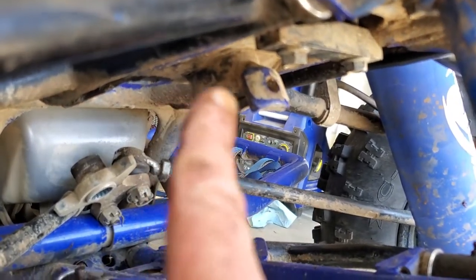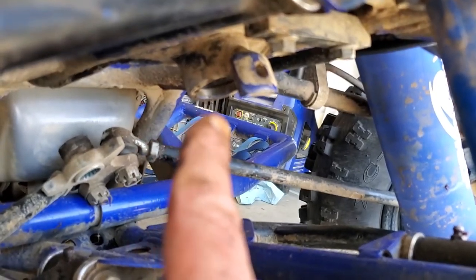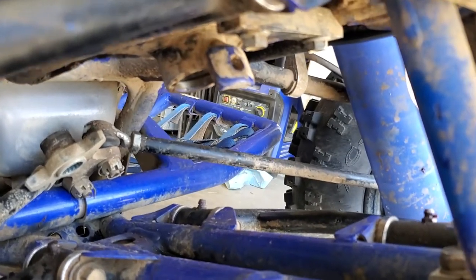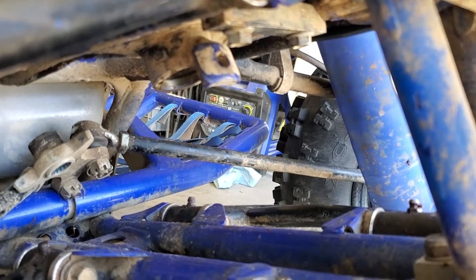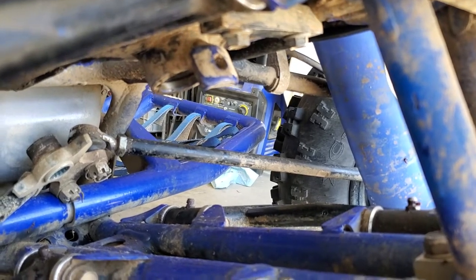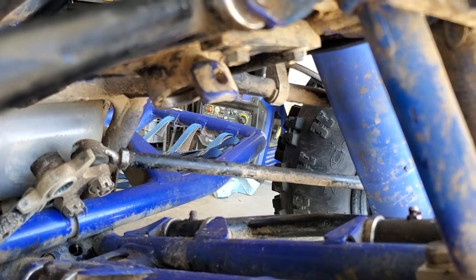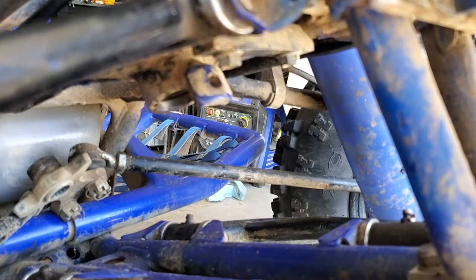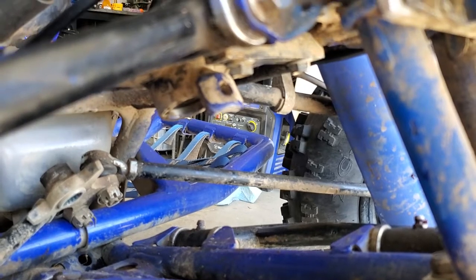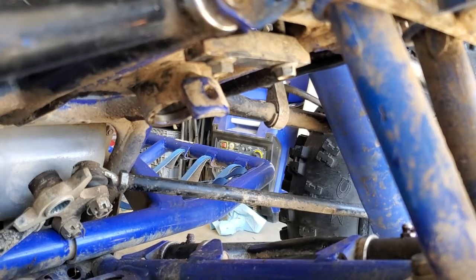Clean all this up under here. This is where your lower seal goes — get everything in here nice and clean. Now's the time to go ahead and do it. Then I'm going to try to press this seal in here. If you stood this thing up on its end and took your skid plate off, this job would probably be a lot easier. I can't get mine up and I don't feel like spending time taking off my skid plate — the bolts are smashed, it's a chore. So let me get this thing all cleaned up and we will start bolting back together.